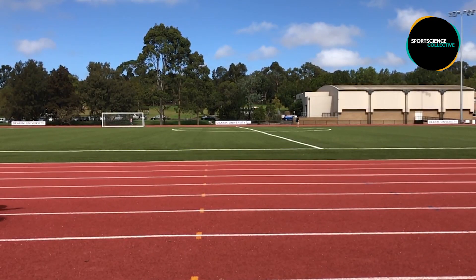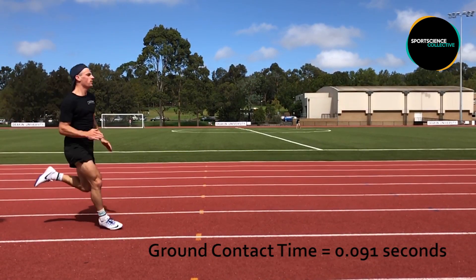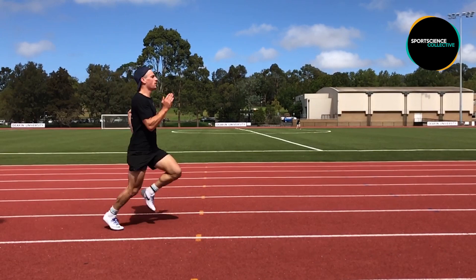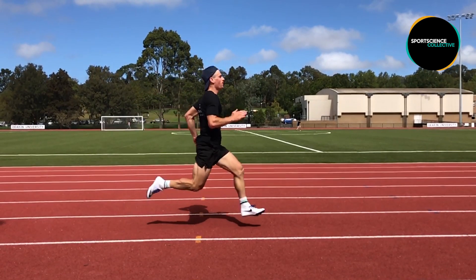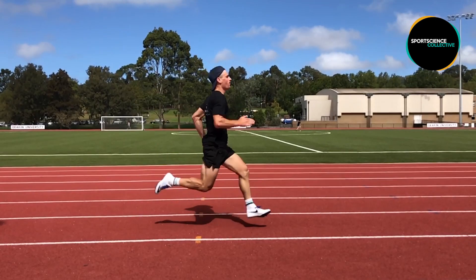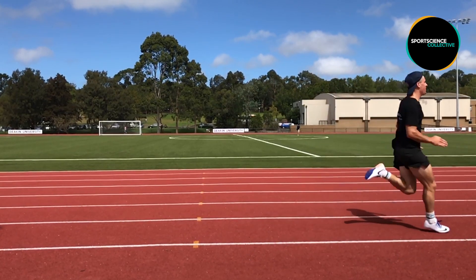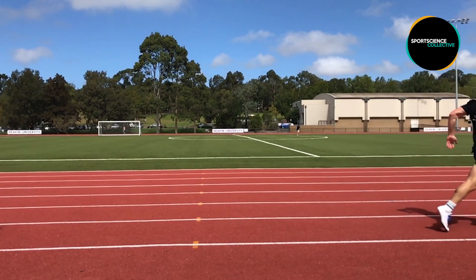As the athlete enters the max velocity phase, ground contact time is now at its lowest. Because of this, force must be developed rapidly as there is very little time for the athlete to apply force to the ground. This type of strength is known as speed strength or power, where the focus is on the velocity of the movement. Given the reactive nature of this movement, power should be developed reactively. Research suggests that both the vertical and horizontal ground reaction force are important to successful performance during this phase, so exercises that target both vertical and horizontal force production should be utilized.